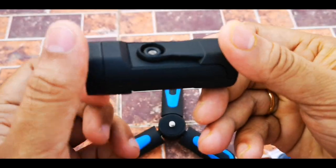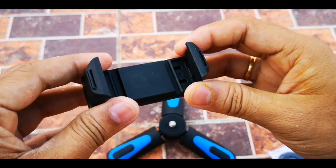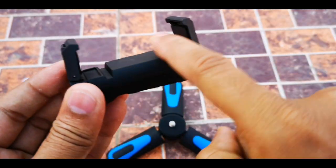This is the phone holder — this is for a smartphone. You have to open it like this so that your phone will fit inside this space.